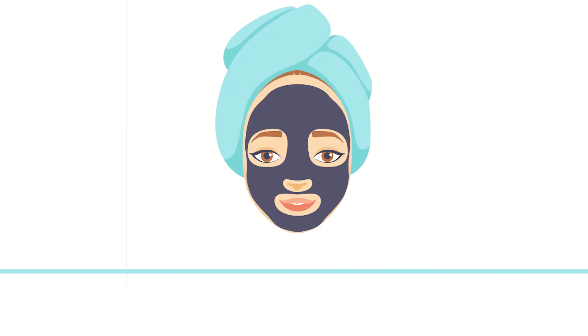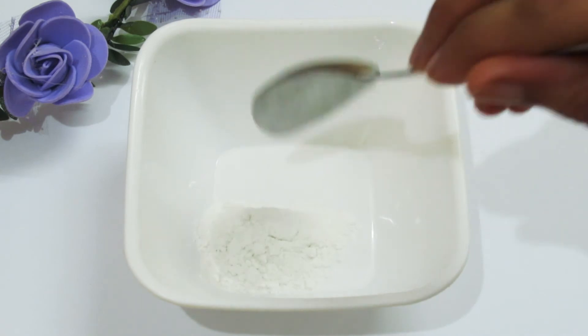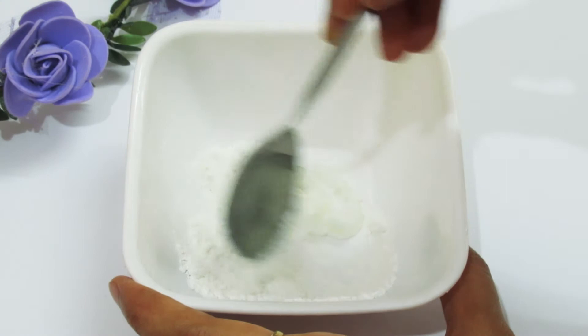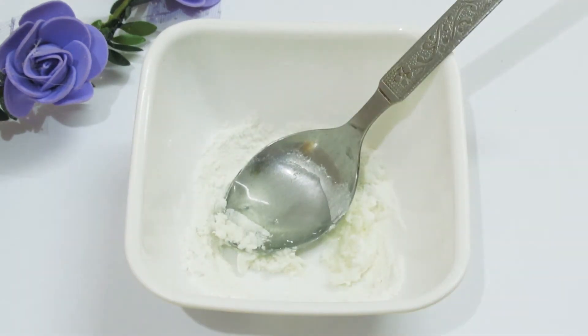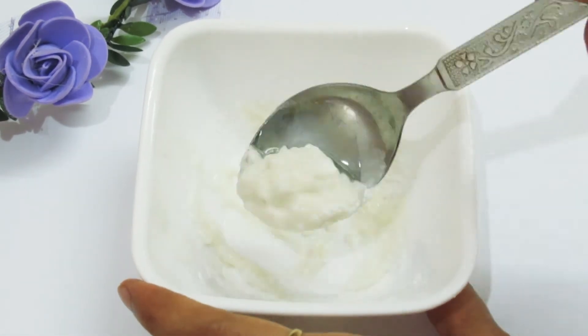For this face pack, we use 1 tablespoon of rice flour and aloe vera gel. We have used aloe vera because it has cooling properties that reduce sensitive skin redness and itchiness. You can use this face pack once a week.